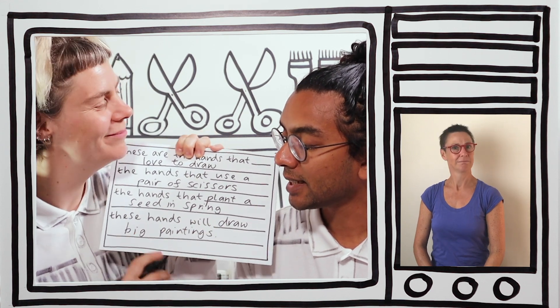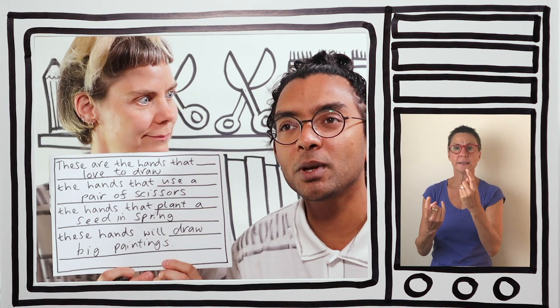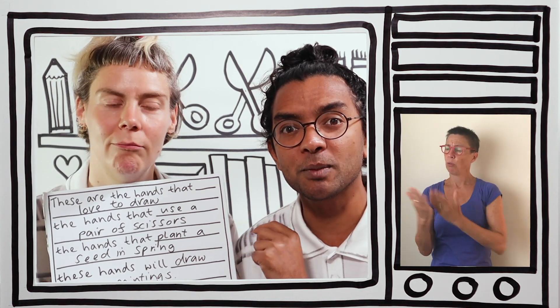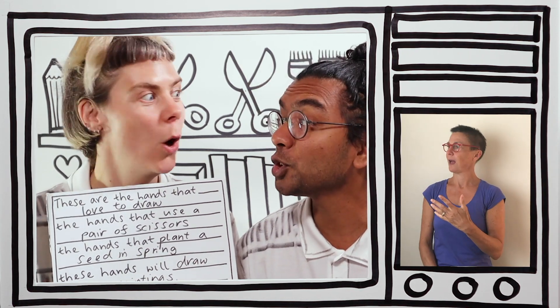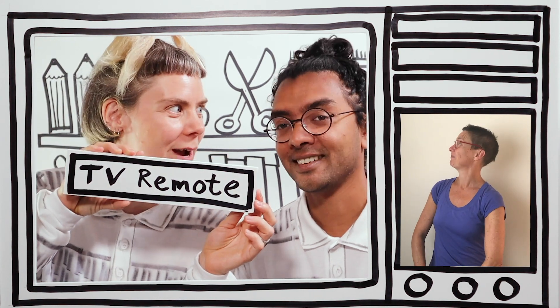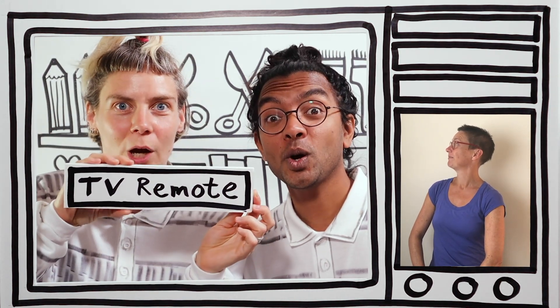That's really great. We took a couple of ideas, a couple of words, and created this amazing poem. But before the reveal, why don't we take a little journey to the art gallery? Let me get the TV remote. Are you ready? Three, two, one.